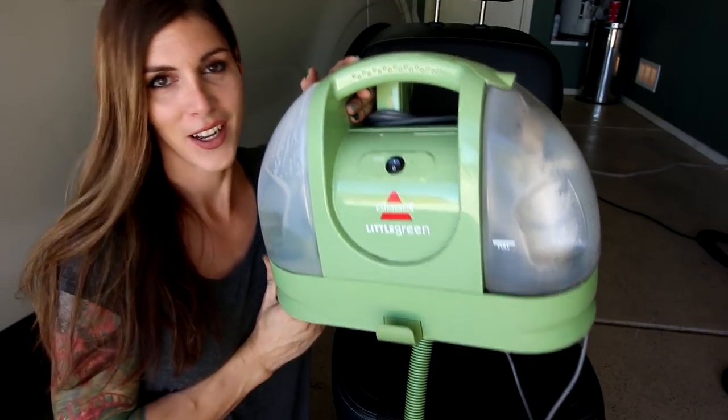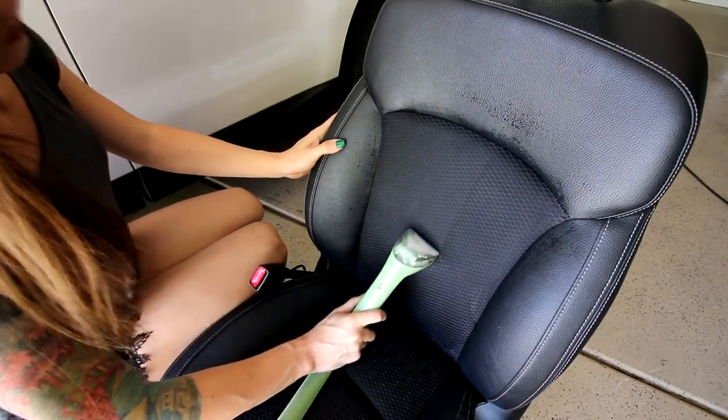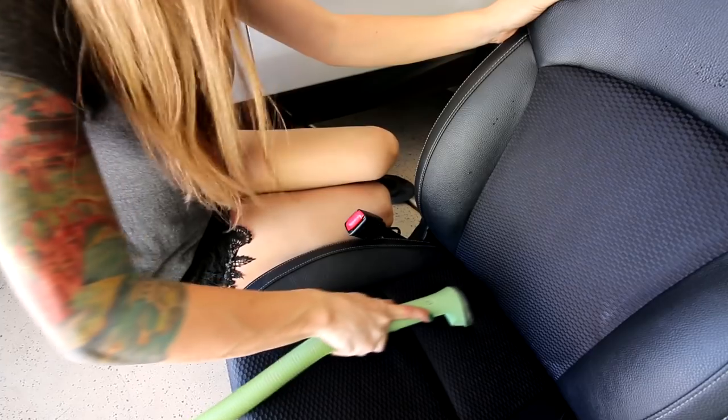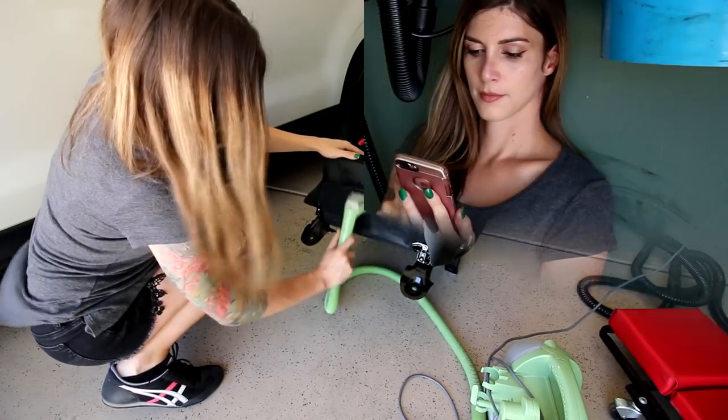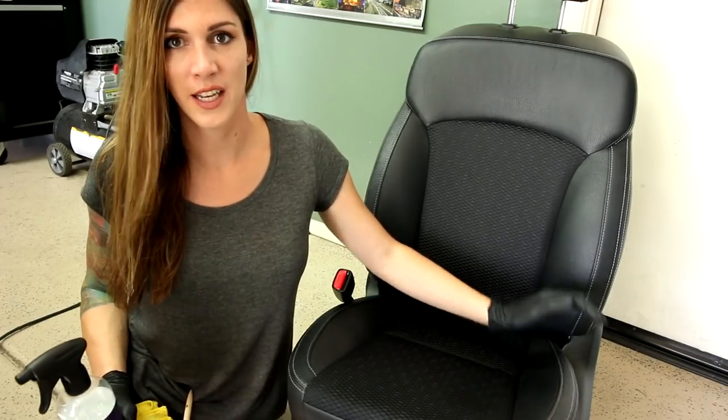I have one of these — a Bissell Little Green Machine. If you don't have one, there are other methods you can use to clean the fabric in your seat. I also recommend using a steam cleaner if you have one. Basically, all I'm going to do is spray on the solution, brush it into the fibers of the fabric, and then suck out the garbage. That's the most important part — you want to extract that liquid nastiness out of the fabric. You don't really want to just put some cleaner on there, spread it around, and let it dry.